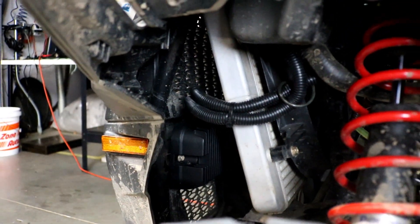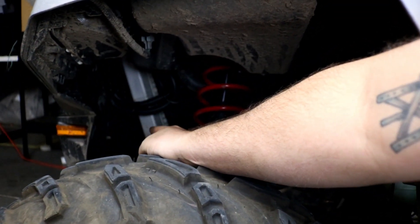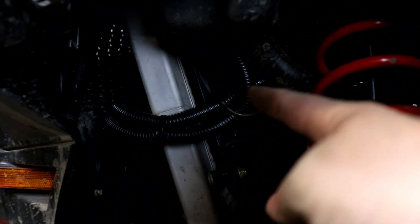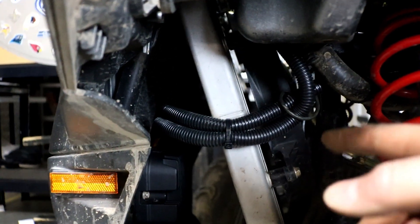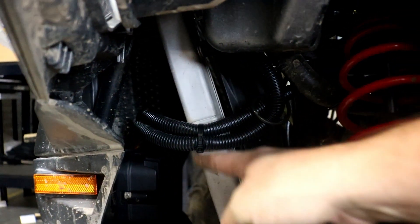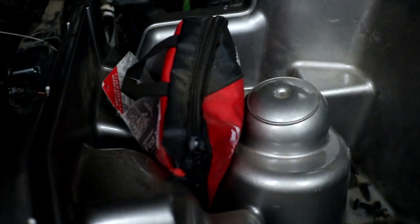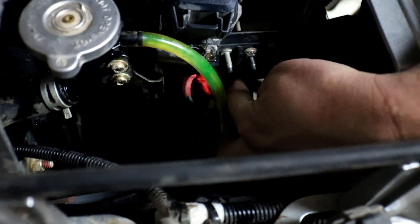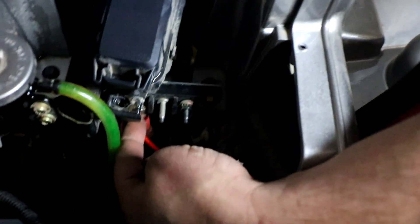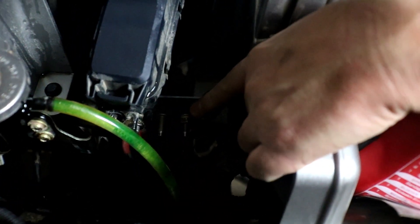Now we're going to look at the voltage regulator. The mounting position is up here just in front of the radiator on the frame, and it mounts with two 10 millimeter bolts — we've already put the new one in place. There are two long wiring harnesses coming out of it. First is the battery connection — the red and black wires. Our red and black battery connections route up to the front where there are two posts with 10 millimeter nuts. Red from the regulator goes to the red post, which is on the left if you're facing the front of the vehicle; black goes to the large black wire on the right.